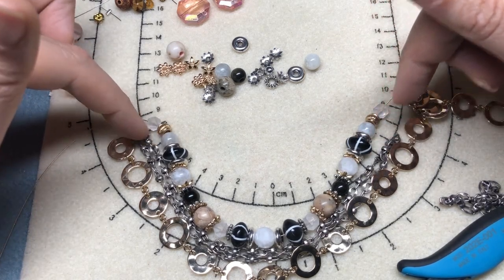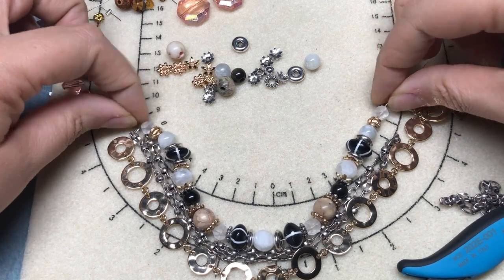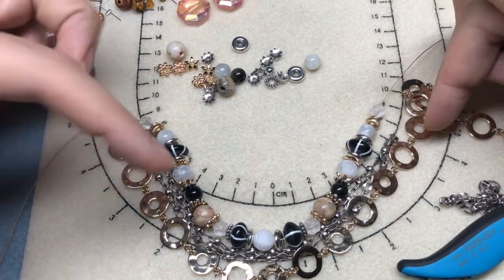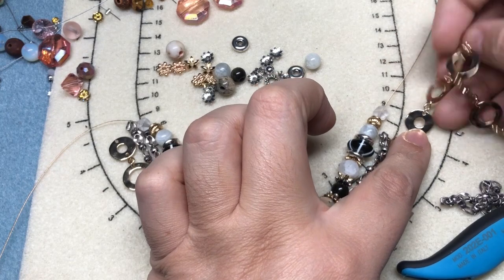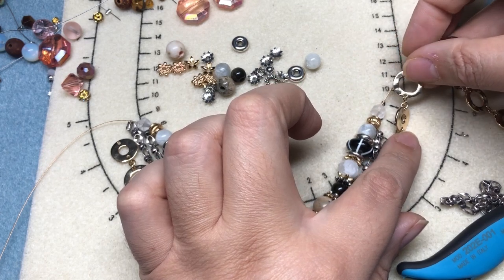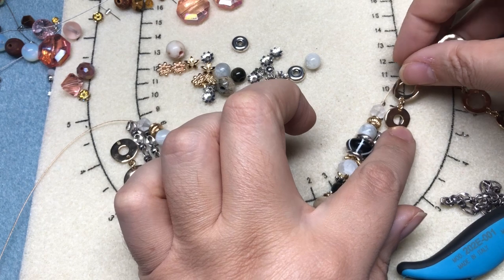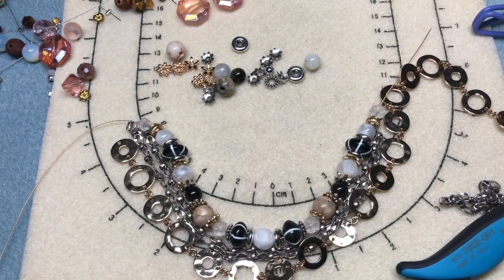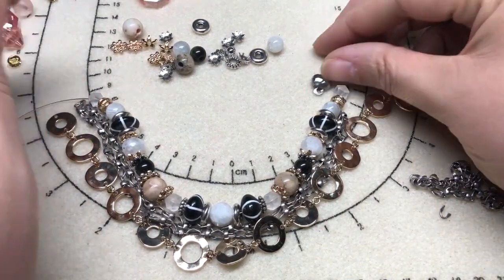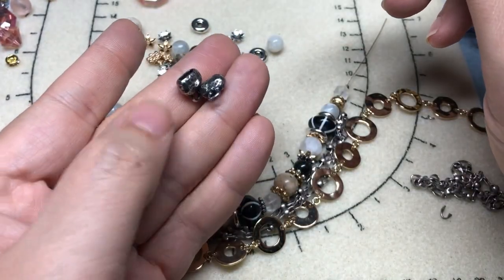I want to make sure I have something to connect all three strands — four connections counting the double chain. I can connect onto a jump ring, or if you had two of a specific toggle, you could connect onto that. I went through all my Jesse James Bead stuff and found a findings kit from the Jesse James Bead Summer Camp — still available on their website.